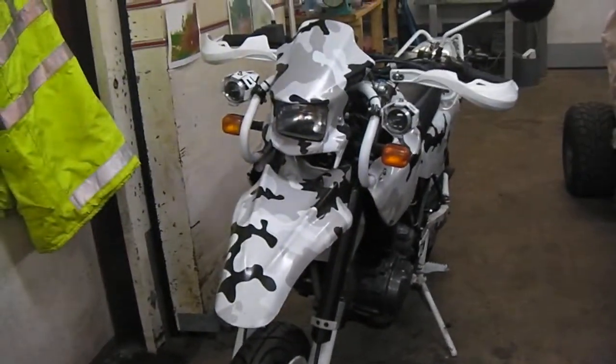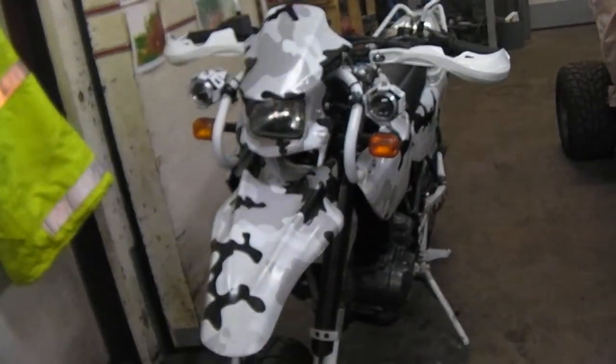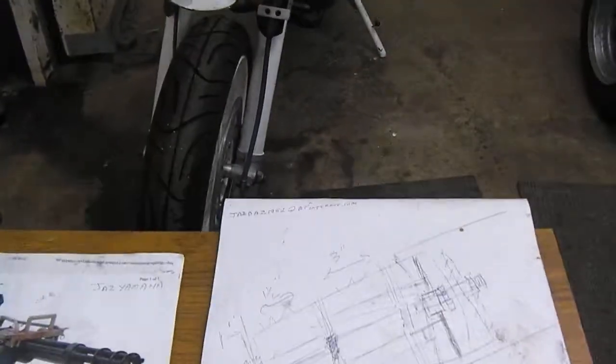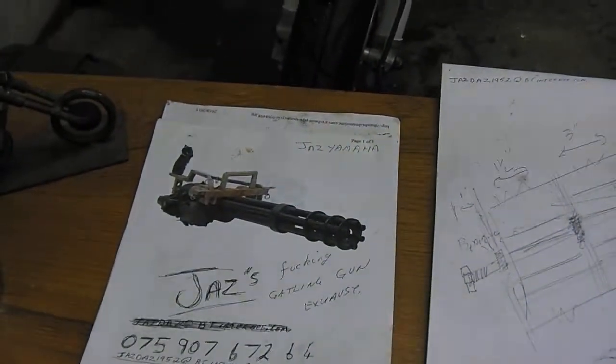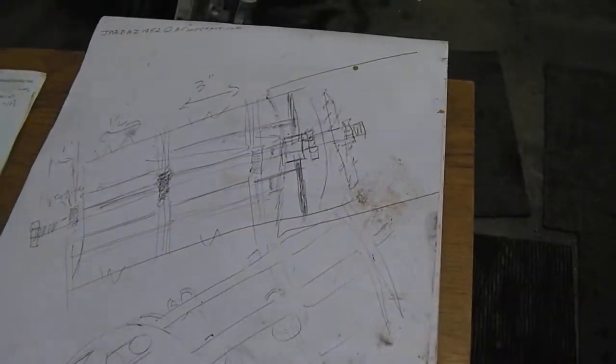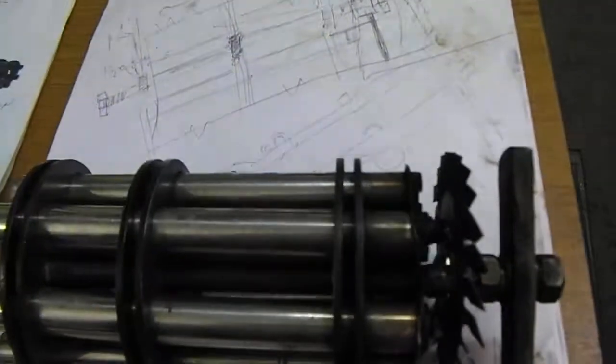That was my 4-inch Gatling gun fitted to a 2005 MZ 660 Bagheera. Here it is. I'm going to give you a few tips on how to build one. Today, what you need first of all is an idea — Gatling gun. Give a sketch, draw it, and that's what I made.